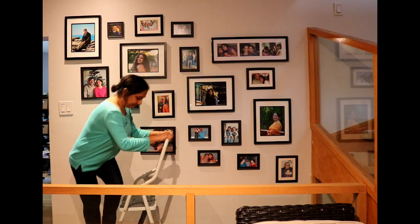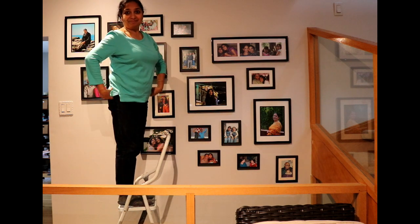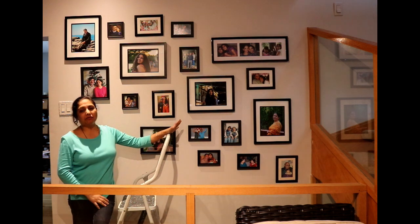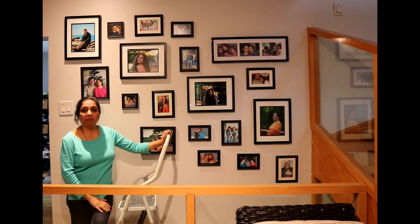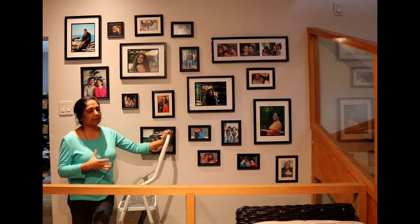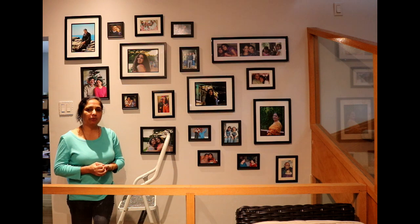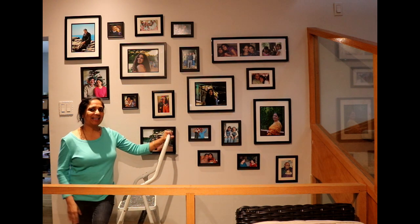We struggled so much last year while putting these frames up, but next time when we need to change the pictures in these frames it's going to be a piece of cake with this platform around. That's all for now — if you have any questions or concerns about this project, let me know and I will try to address them. Or if you know someone who could use this idea, just share this project with them. I'll see you guys in the next video — until then, take care.